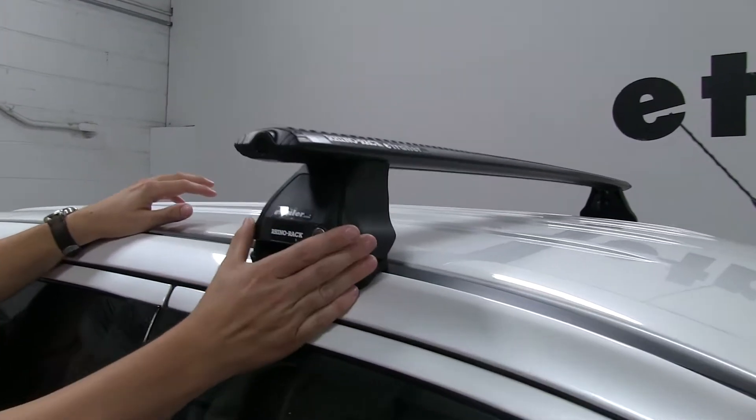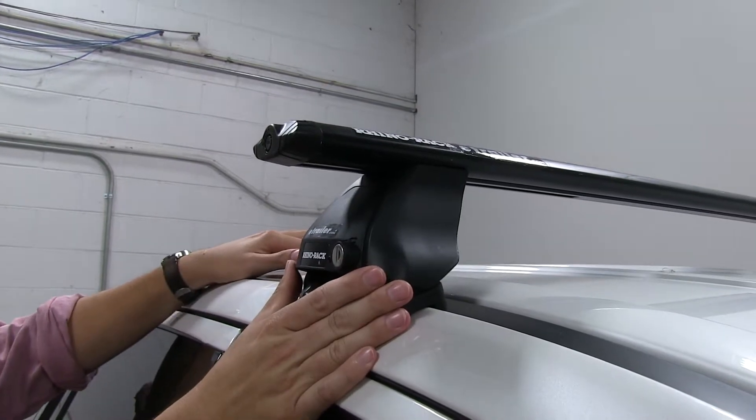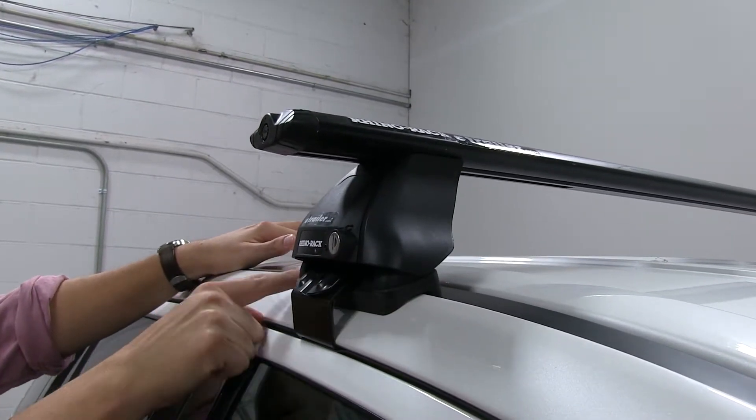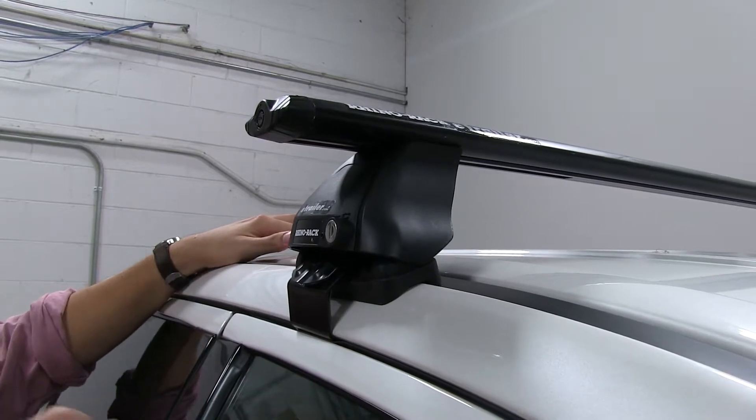Below that we have the 2500 series feet, and that's going to be part number RRRLKVA. And then below that we have the fit kit for this car, and that's going to be part number DK228.